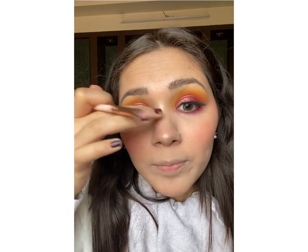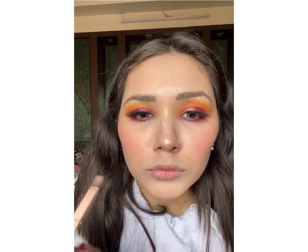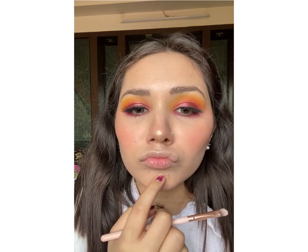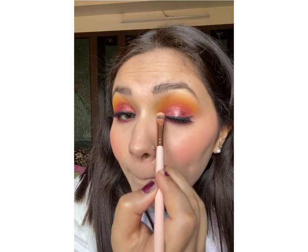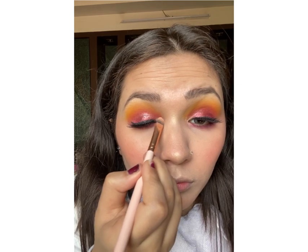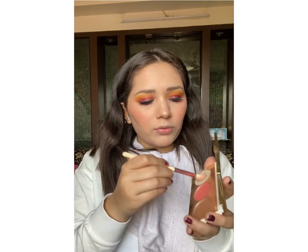You can blend it a little so it doesn't look stark. Apply it just on this area of the nose. Next I am going to apply it on my cupid's bow — do your lips like this and then apply it. And then on my chin — very lightly. Now I am going to apply it on the inner corners of my eyes with the same brush. That is done and now I am going to highlight my cheeks, using a fluffier brush and picking up the product.